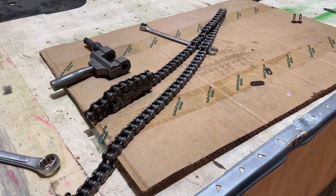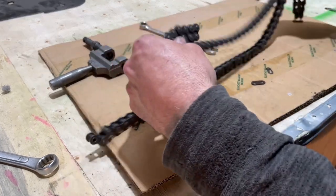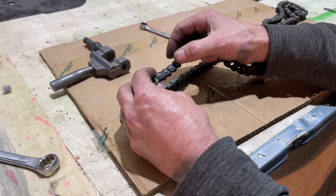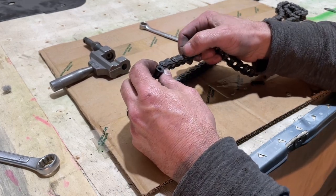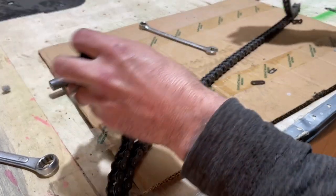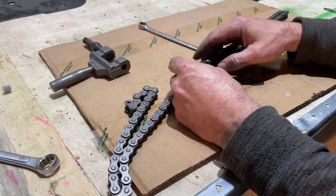Now you'll see I've added two links — you can see the links I've added because they're a darker color. And that's not going anywhere, and that's not going anywhere. So I've basically added the four links to the chain that I needed.